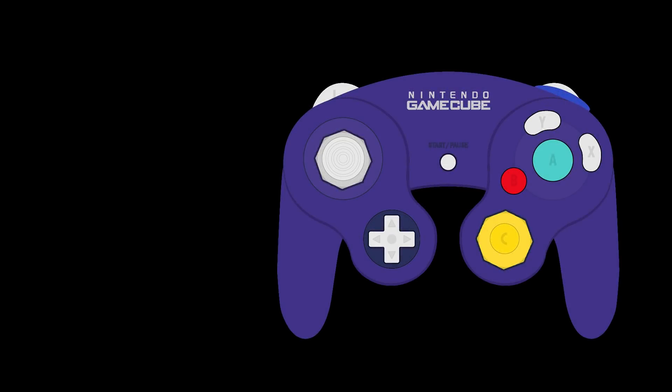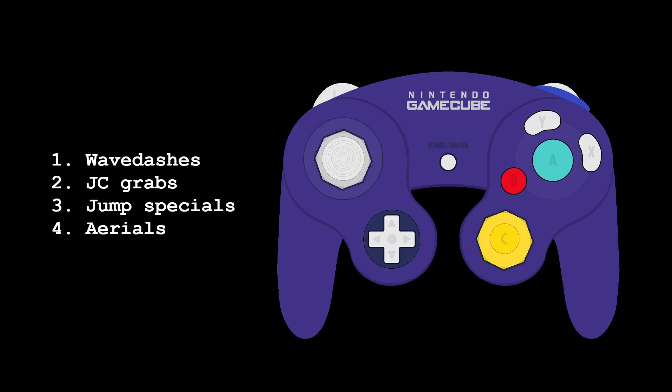The reason you need to be able to remap the GameCube controller's buttons is because the controller suffers from a fatal design flaw. The flaw has to do with the fact that in Melee, nearly every action stems from the jump button. Wave dashes, JC grabs, jump specials, and aerials all stem from jump.